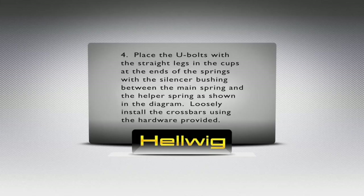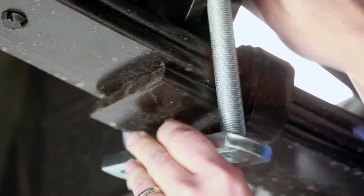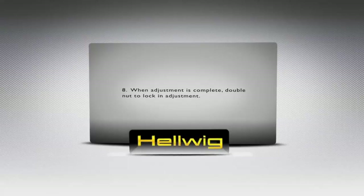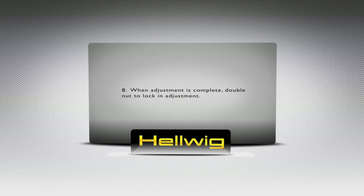Now we're ready for some crossbars. This is where we're going to add some washers and some bolts, and then we get the drill out to do the rest. Now we're going to double nut them so that it locks them into place, so when you're traveling around town they don't come loose on you.